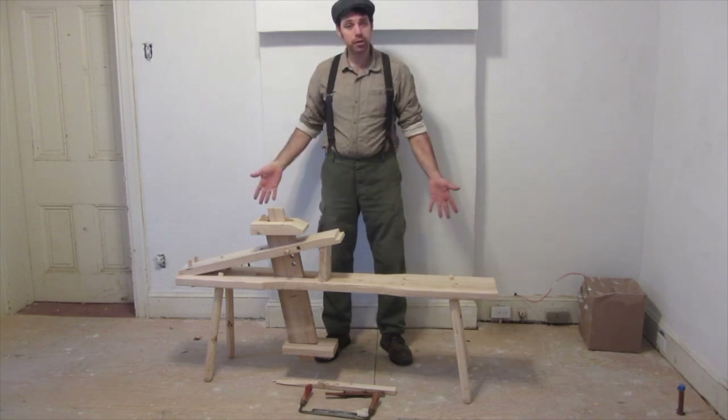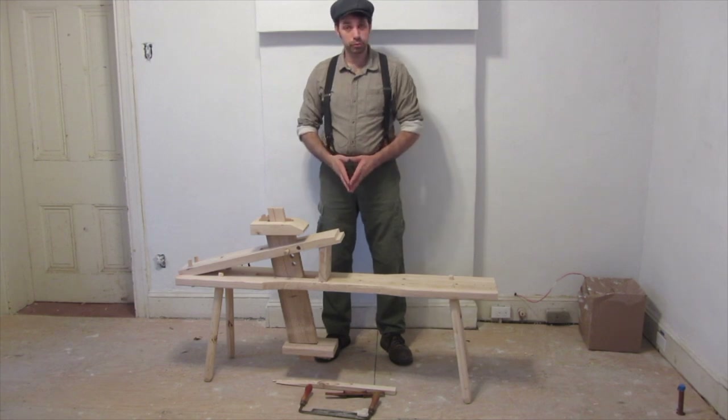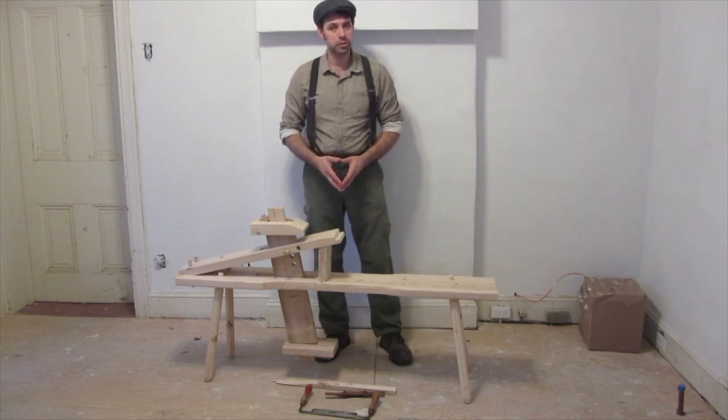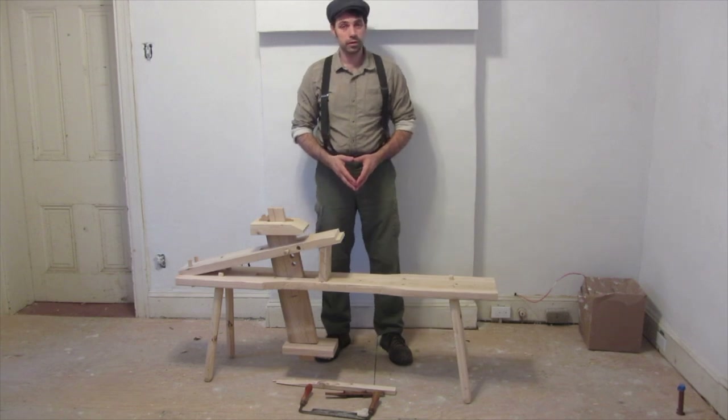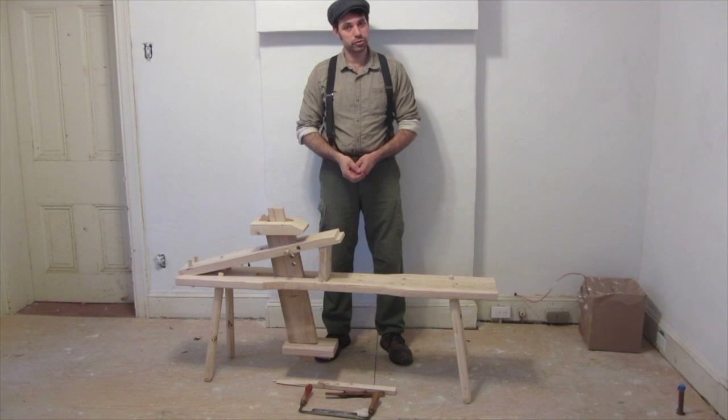On to a little bit about the Shave Horse. This is a very old work holding device, dates back at least to the 1500s if not earlier. It was certainly used in early America in colonial times, probably right up into the 19th century, and then less and less as the Industrial Revolution took over.